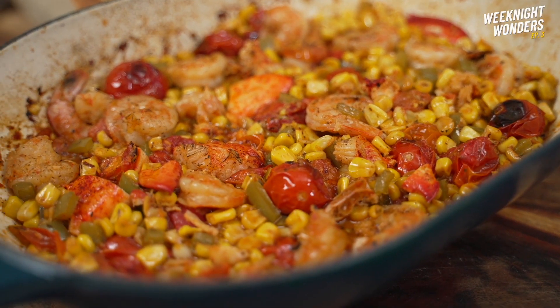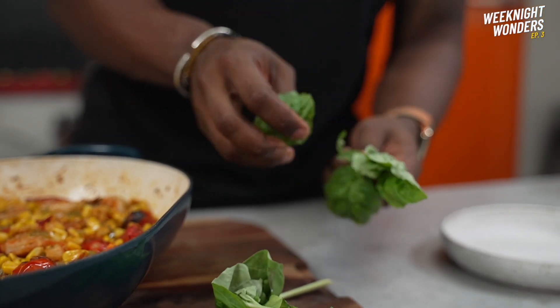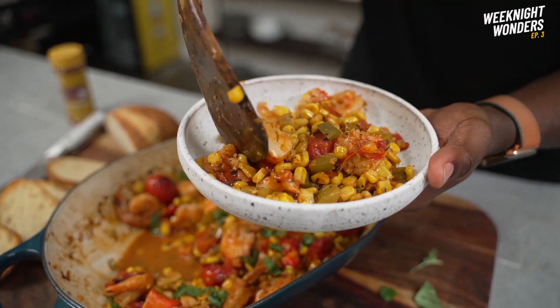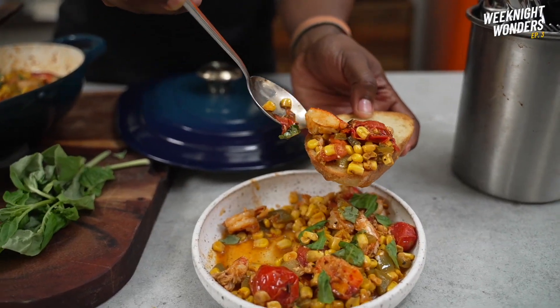Almost as good as the one mom makes. Garnished with freshly torn basil, I enjoyed my meal with toasted sourdough bread — but grains or cauliflower rice would be a great complement as well.